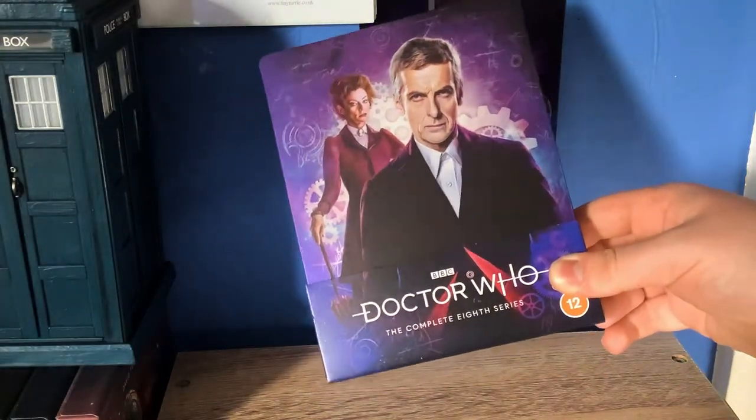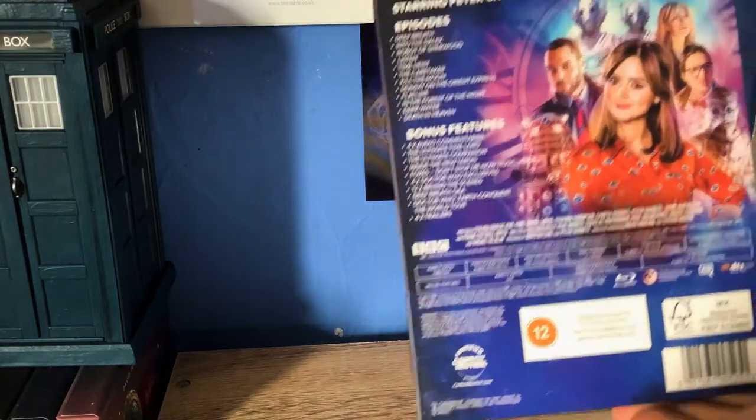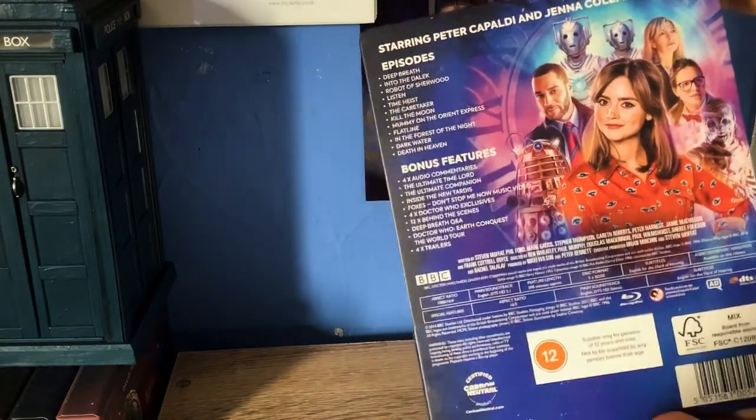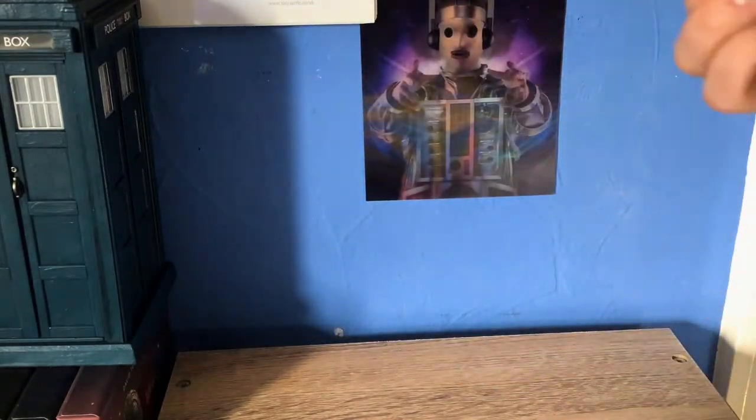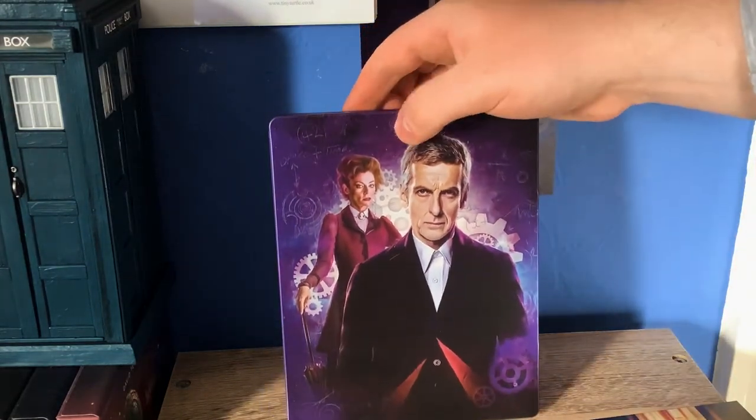That's actually a lot better in person than I thought it was going to be. Really, really good. Spine — Series 8. Back there — bloody Clara. I believe this should be just a re-release of the same discs that were in the original release — should be anyway — which I do have.